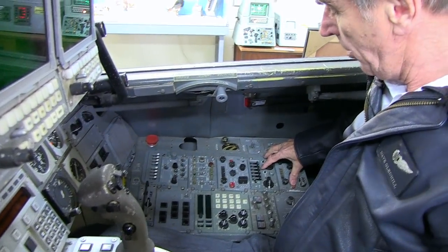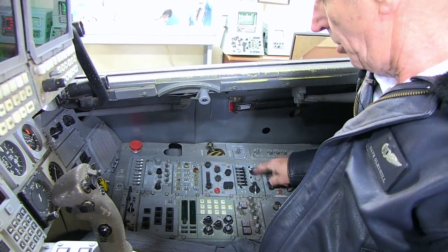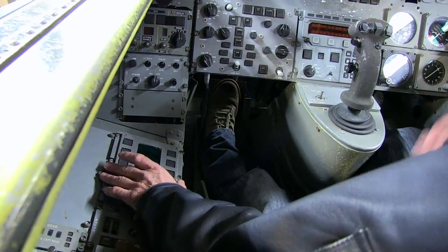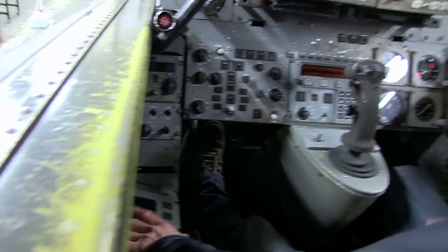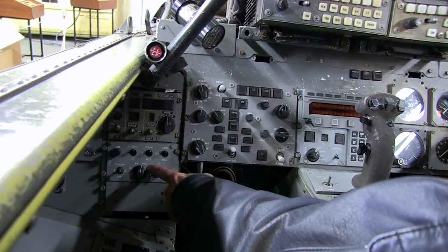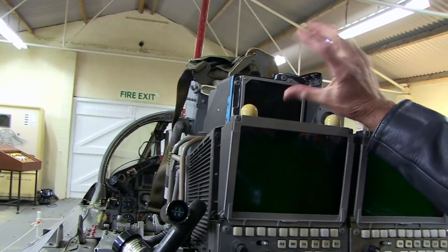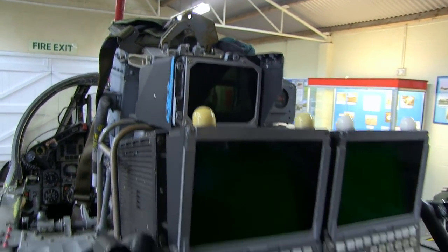On the right are principally the radios — the VHF/UHF radio and the high-frequency radio, which was only in the back cockpit. Over to the other side are principally weapons displays. The missile monitoring system had one in the front and one in the back so either crew member could operate the weapons — only the pilot fired them but the navigator could set them up. Down the left-hand side is the radar homing and warning receiver, one in the front and one in the back, with a display showing if somebody illuminated you with a hostile radar.